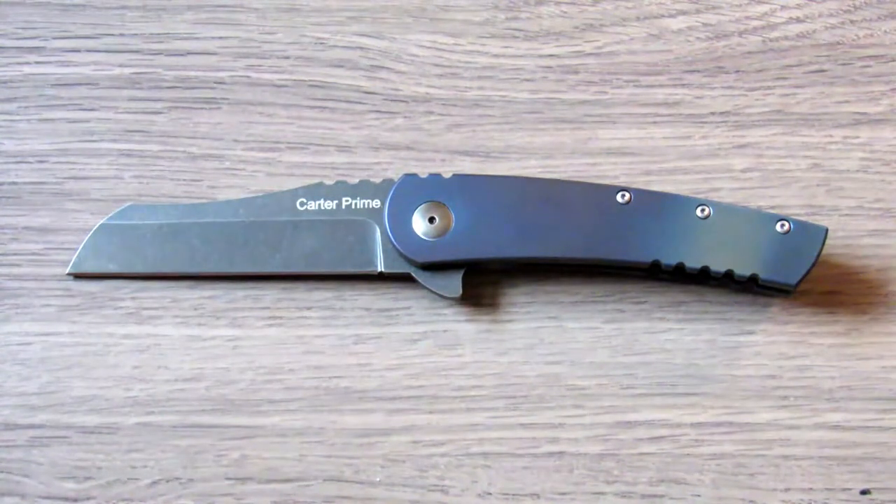Coming in at 5.2 ounces, there are a lot of knives I carry in that weight range or more, so that's not a huge issue for me. I can see where if you wear baggier clothing, a knife that weighs five or six ounces might feel too heavy. If you're used to carrying something like a Spyderco Delica or a CRKT Arrows Titanium that weighs two to three ounces or less, then yeah, you're definitely going to feel the difference. But for me in blue jeans with a belt, it's not an issue.